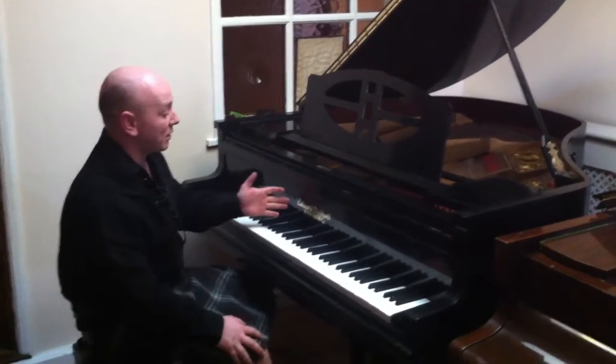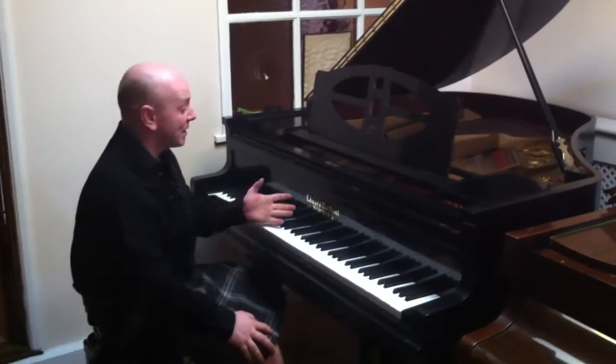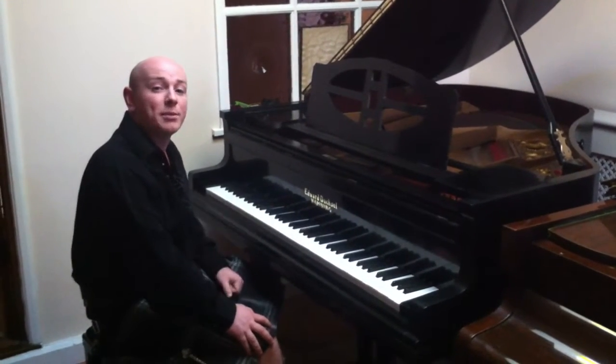This is our Edouard de Schell Baby Grand Piano, made in Hamburg — so a good quality German instrument.